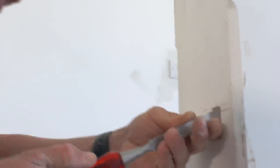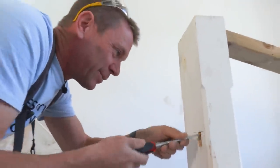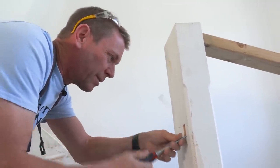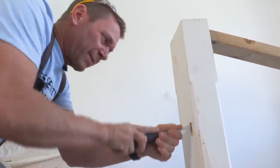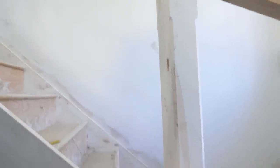I want it to not fall in there, but I don't want it tight, because once it goes in, it might not come out very easy. I've got to squeeze it in. We don't put these in when we do that, because all the plaster just ruins them, so I've always put them in afterwards.